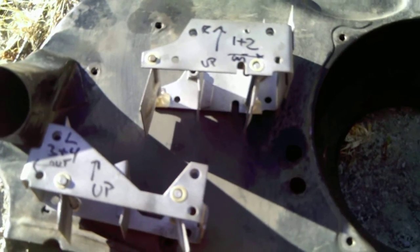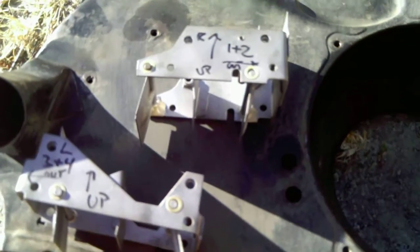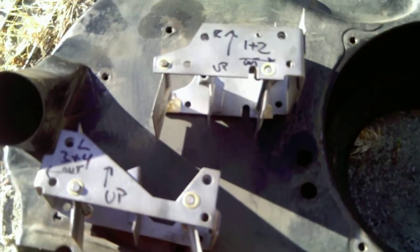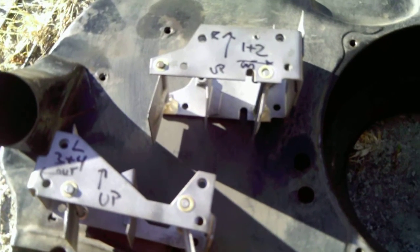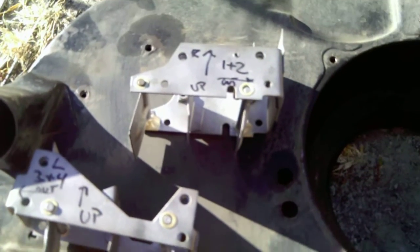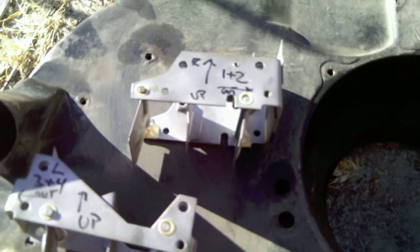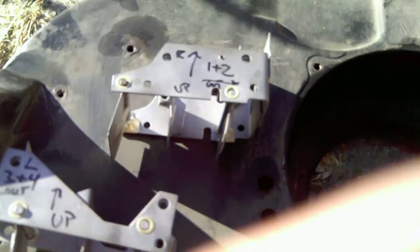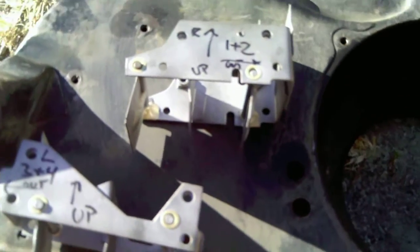Some people said I could have just kept the old rod and wired them open, but I decided to go ahead and get them cleaned up nicely and make them permanently welded open. When I install them in their proper sides of the fan housing, I know they are in the open position and that my heads are getting all the air they need.